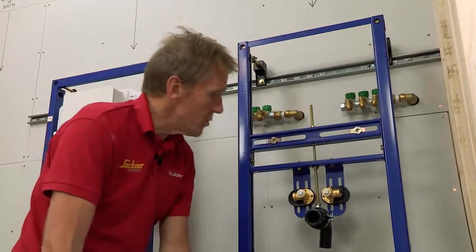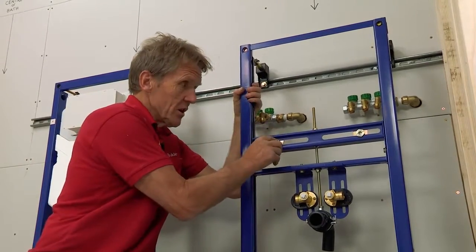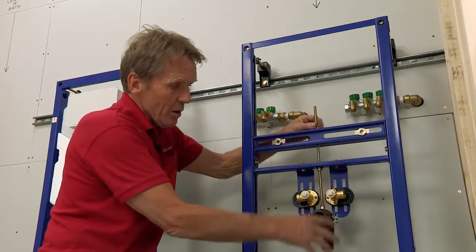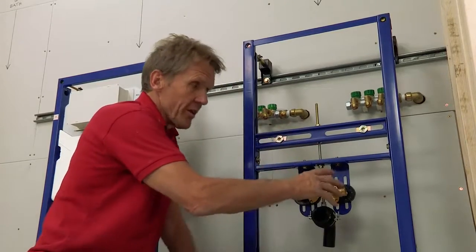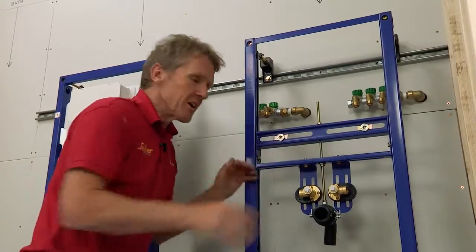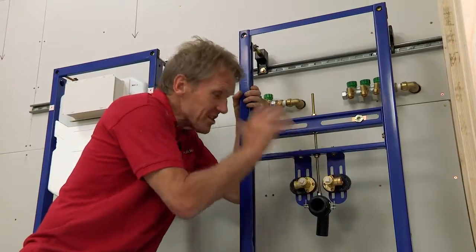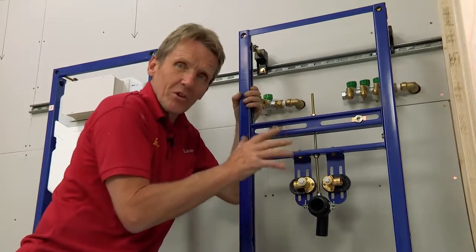I'd recommend a trial fit at this stage — just put the basin up and check where your trap is going to go and where your waste is going to go. You've got rise and fall on the waste outlet so we can go up or down, and we can also go in or out with our pipe connections. Once we've established exactly where everything is going, we can start our boarding and tiling knowing we won't need to make any adjustments afterwards.